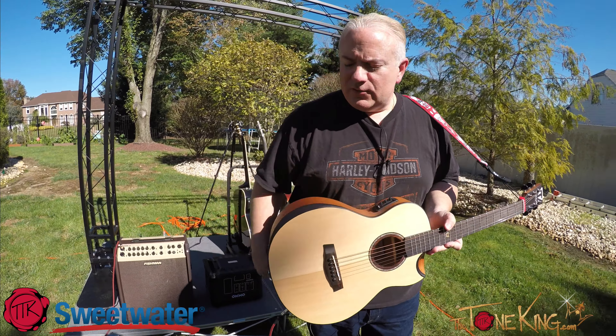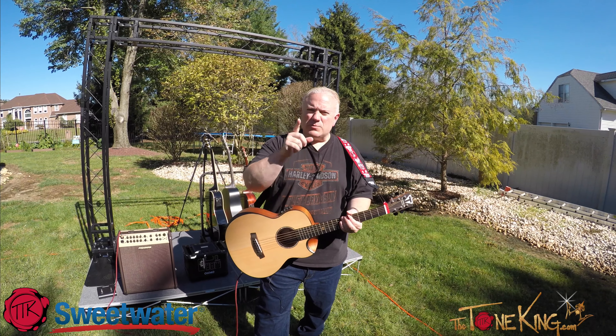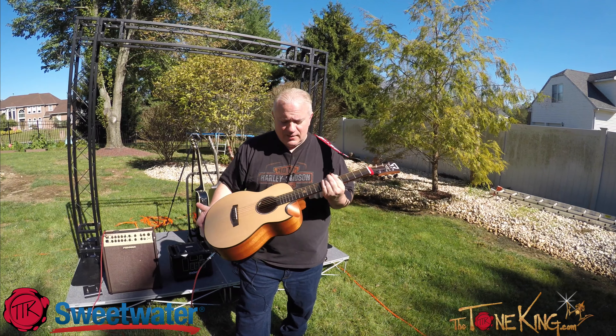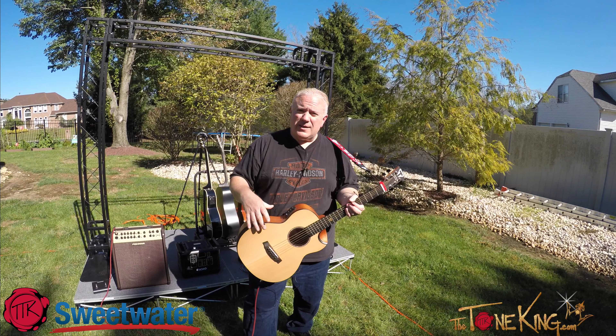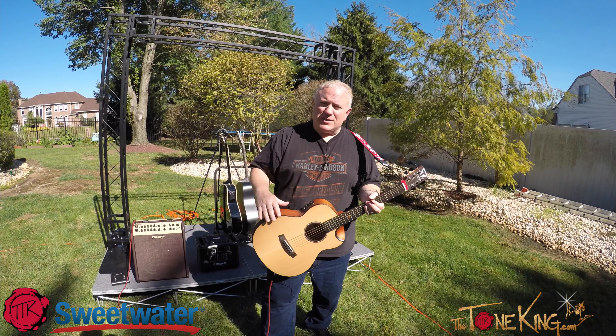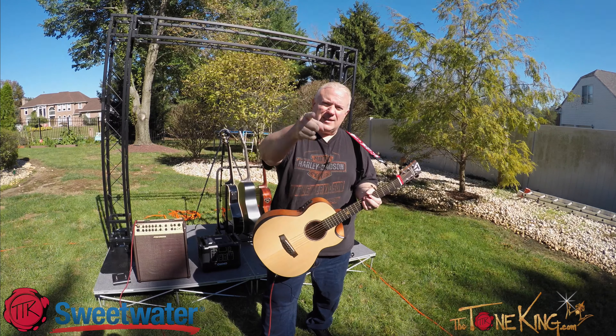So if you're performing, they got you covered. Thank you for watching this video. Thank you Sweetwater for sponsoring this video. Thank you Traveler for making a wonderful guitar that's priced right. It also comes with a case — I don't have the case here with me, but I did show you the case in one of my past live shows, so be sure to check that out. And that's all I have for you. Rock on, and I will see you all later. Take care.